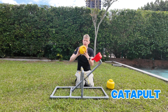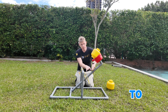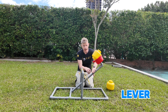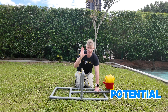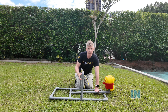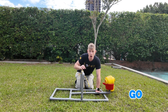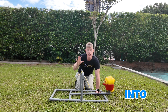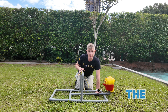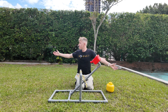When I load my catapult with Billy here, I'm going to push down on the lever arm. This is going to store up potential energy in this rubber band here. Then when I let go, all of that potential energy is changed into kinetic energy — the energy of moving things. Bye Billy!